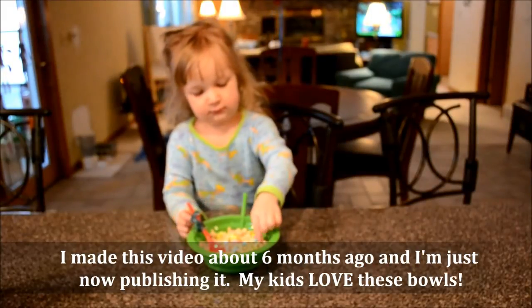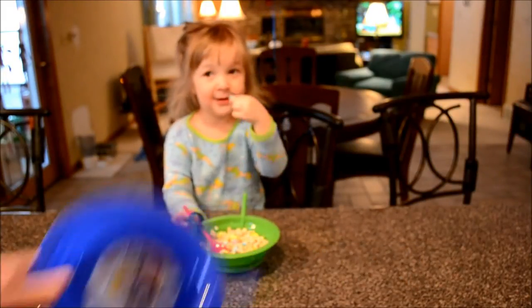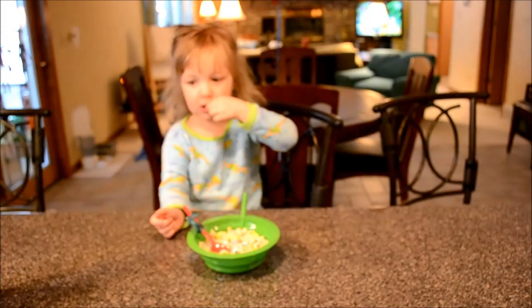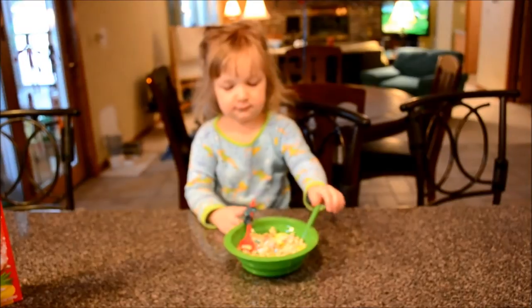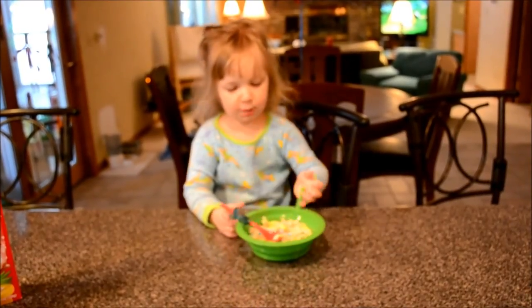There you have it, folks, from an unquestioned expert. The Sippa Bowl works, and they like it. And now she's going to eat all the marshmallows and leave the cereal. $1.99 — get it at the big box stores like Walmart. Thanks for watching.